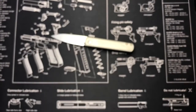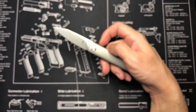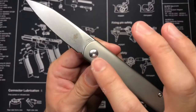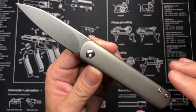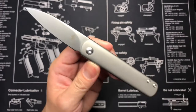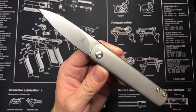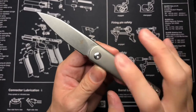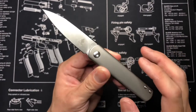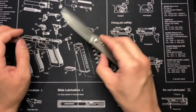I did a quick research after purchasing and found other people online have the same model but their pivot screw has swirls on it. I kind of wanted the one without swirls. There's also a model with speed holes and I think it comes with a wharncliffe blade — that one has a smooth finish on the pivot. The drop point titanium handle versions I've seen online mostly have the spinny part on the pivot.